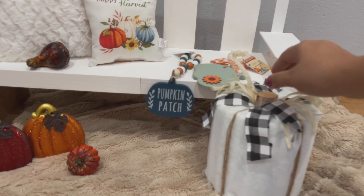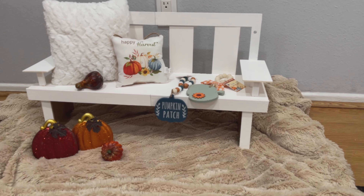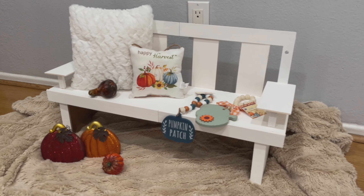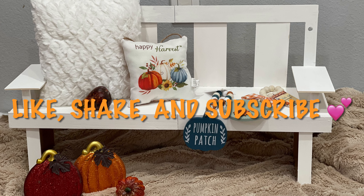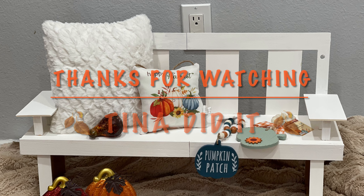If you haven't done so yet, be sure to subscribe and support my channel — I'd appreciate it. Be sure to subscribe and hit the bell so you're notified when I make projects like this one. If you liked this video, be sure to give it a big thumbs up and subscribe for more fun DIYs. Make sure to share with your friends. Thank you all for watching. Stay safe, and I'll see you all next time. Bye!